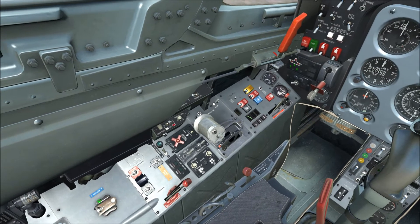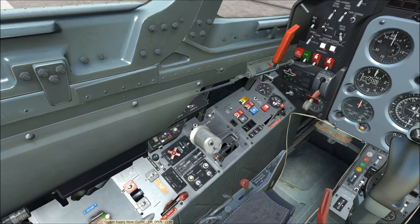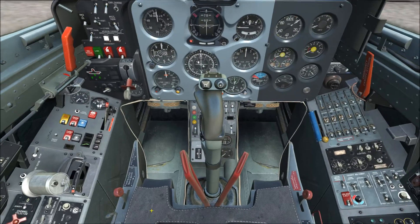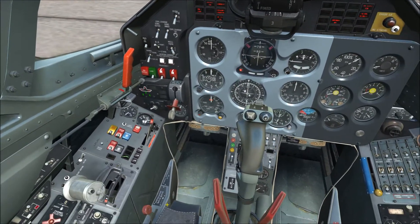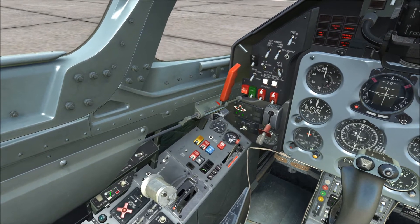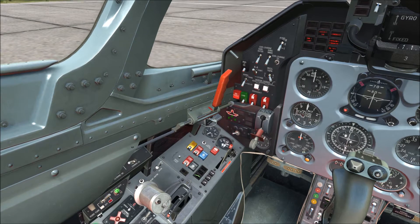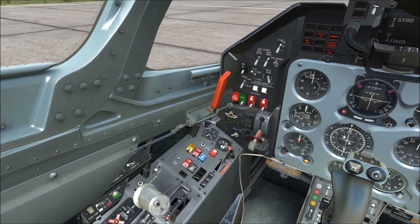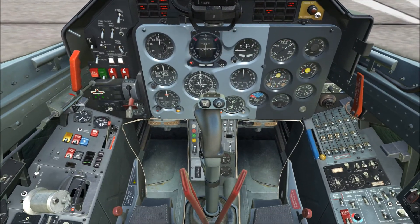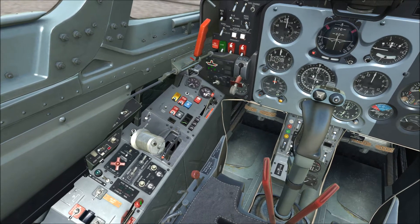Turn on the oxygen supply — it's already in the on position, fully counterclockwise. Same for the diluter, already in the aft on position. For internal lighting, there are two options: aft position for white lighting and forward for red, with an intensity knob. I put mine to white and keep it low for daytime flying.